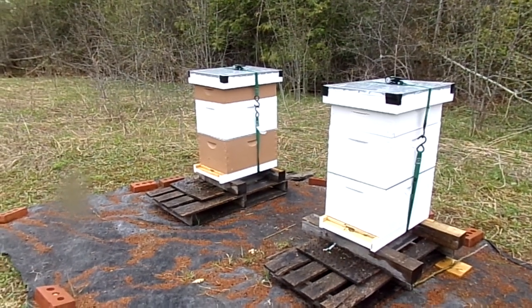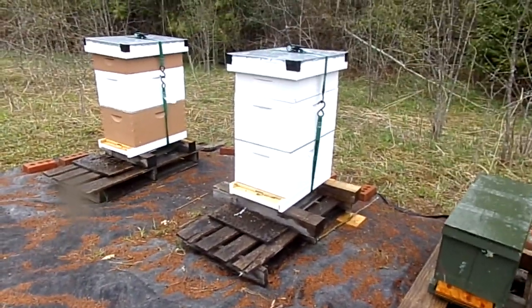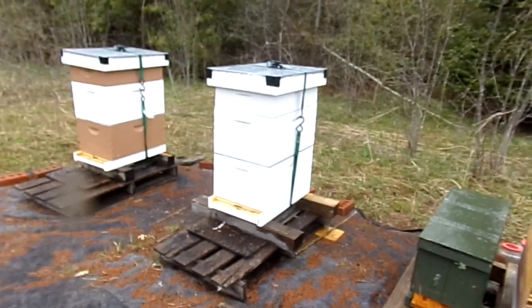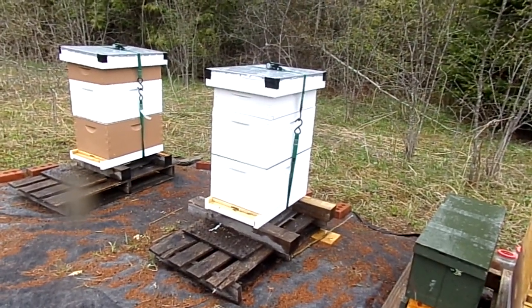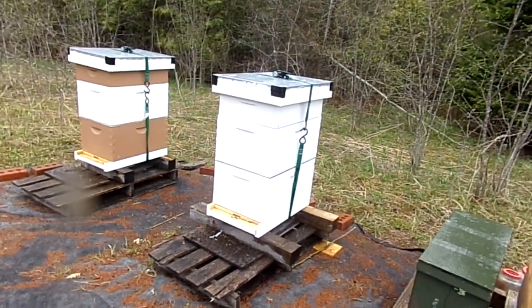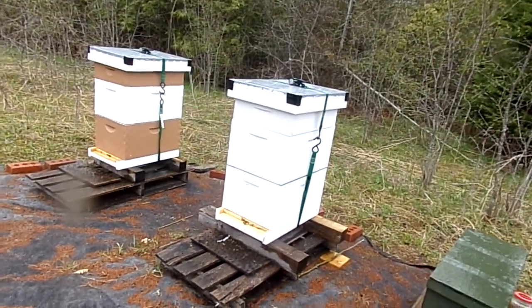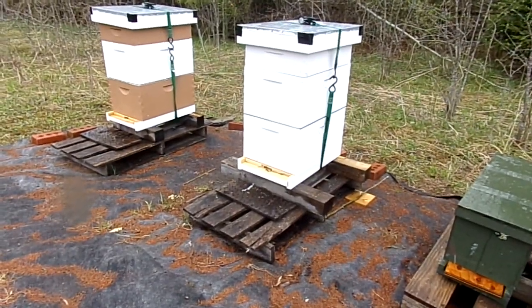That's the fire colony — now this one I did well because it's the first one I did. Instead of wanting splits, I want production from this one. So I took all the brood down below, all the resources and drawn comb in the center, and put an extra honey super on top. That should work well — it's worked well for me before.